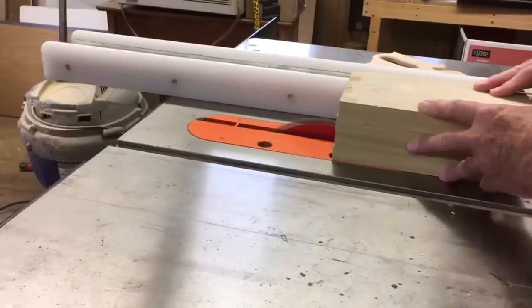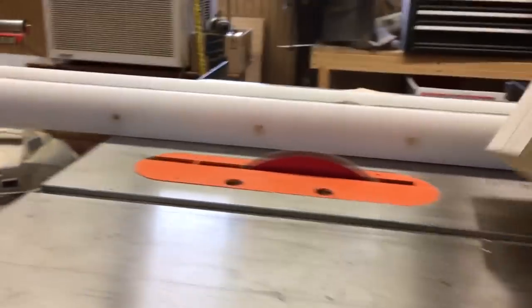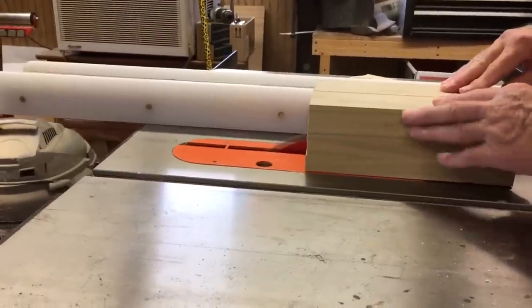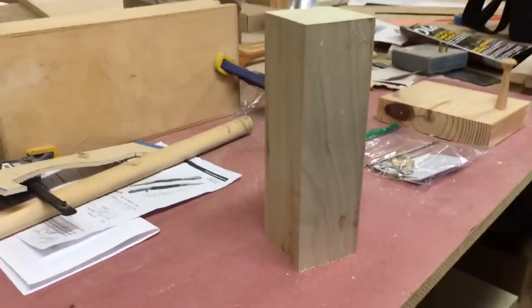We are going to beat it all together, adjust the glue, and finish it all together. There is a little glue on it. Let's go.